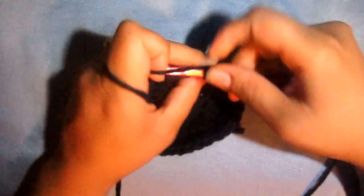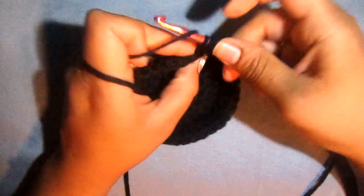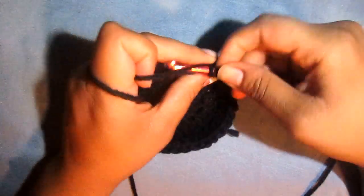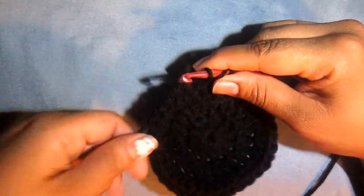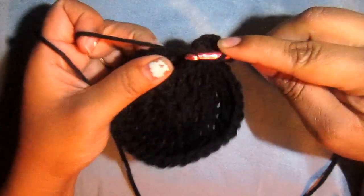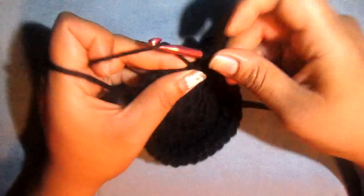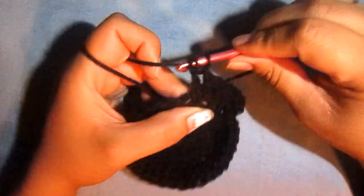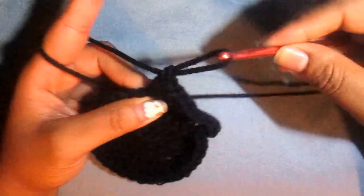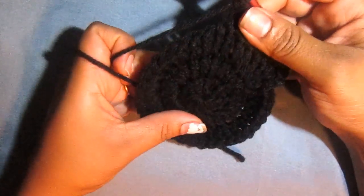Chain up 2, put a double crochet into that same space. Now put 1 double crochet in the next, then another double crochet in the next. This pattern is going to be 2 double crochets, 1 double crochet, 1 double crochet, then 2 double crochets. So it's 1 double crochet, 1 double crochet, 2 double crochets. Go ahead and follow that pattern and I'll meet you at the end.